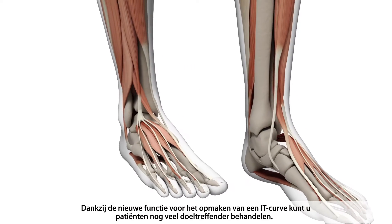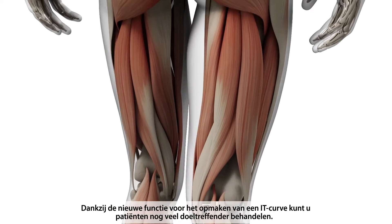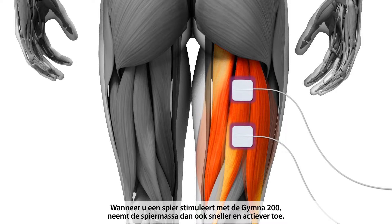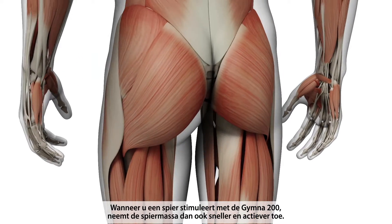The new SD curve analysis feature allows you to reach new heights in efficiently treating your patients. Stimulating a muscle with the GYMNA 200 will therefore result in a faster and more active muscle build-up.